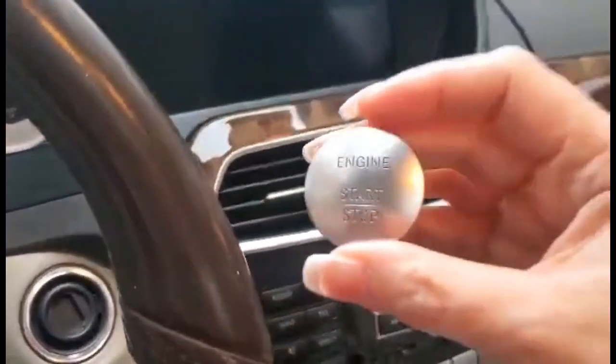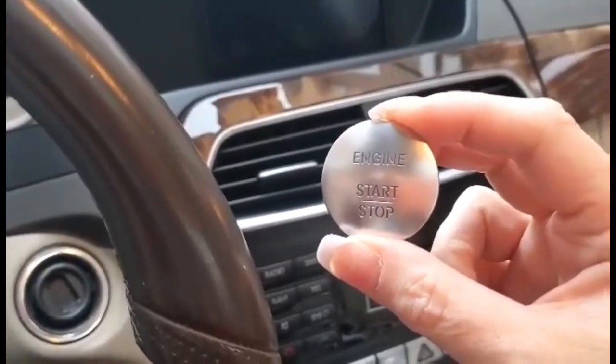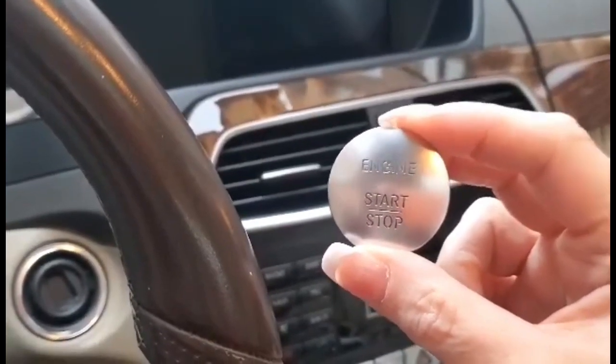I hope you watched the video on YouTube on how to turn your Mercedes — anything over year 2010 — into a push start. My car is a 2015, so apparently you can do this.